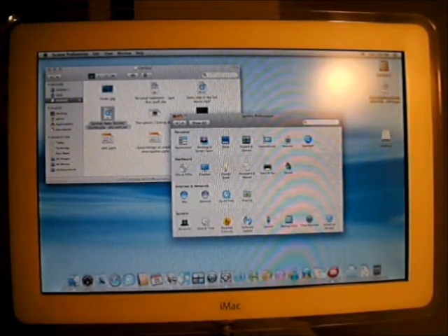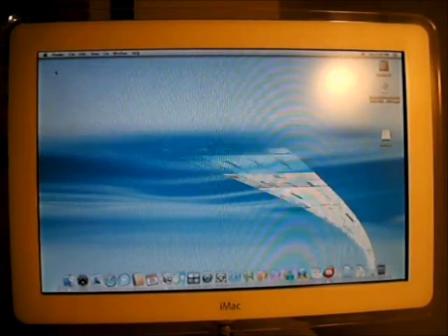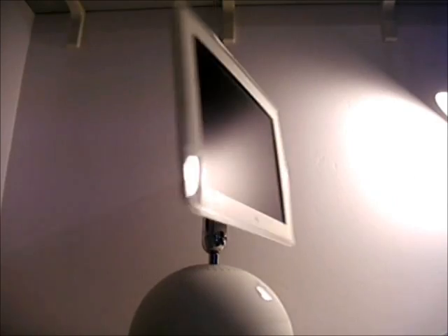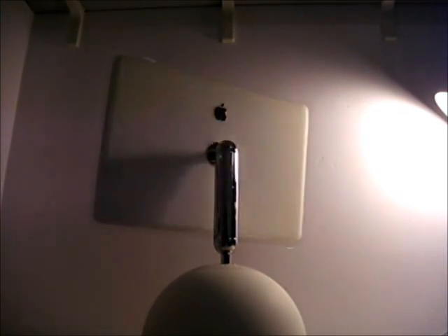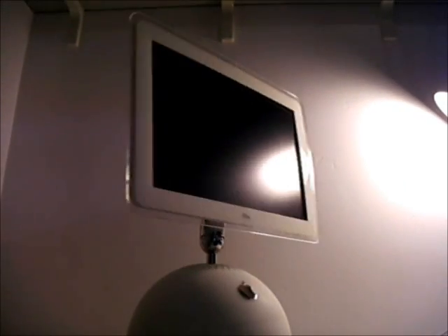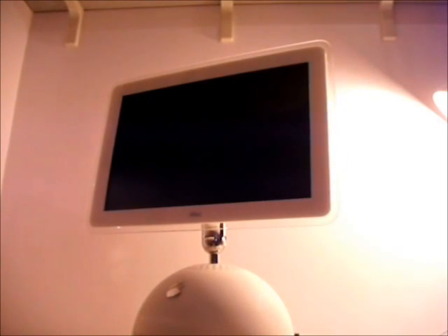I wouldn't recommend the iMac G4 to be used as a main computer today, however it does make a great guest computer and looks great just about anywhere. It might not be the most functional computer, or for that matter the most powerful that I've ever used, but there's a certain charm about the iMac G4 that I think you really need to use to be captured by it. Thanks very much for watching. Don't forget to check out the other videos on my channel, and I'll leave you with this little clip — it's an advert from when the iMac G4 was released. I think it really sums up the product.